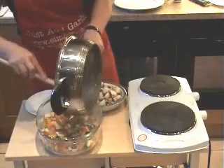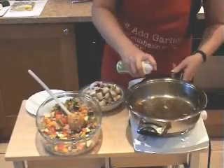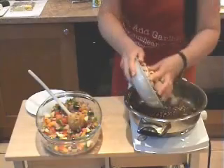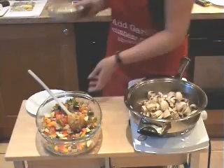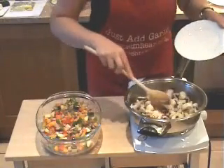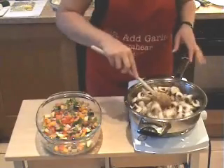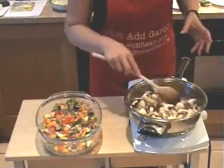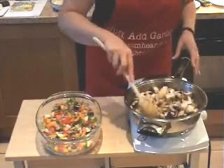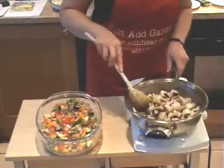Another little squirt of spray oil, and in with the mushrooms and the garlic. Four cloves of garlic is what I have there. 250 grams of mushrooms. One medium-sized courgette. One large or two small onions, and one of each of the peppers. But like I said, it's absolutely up to you what you decide to add into it.